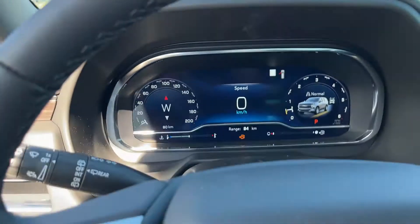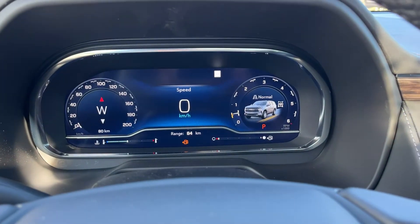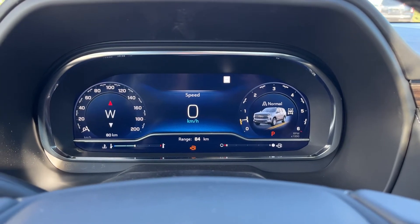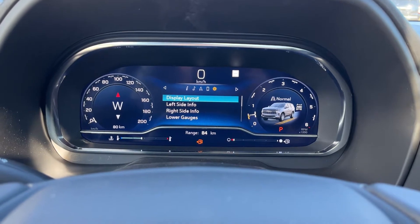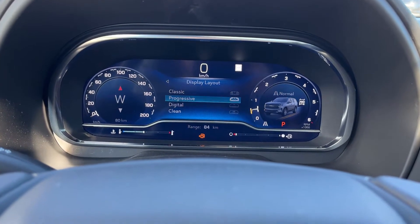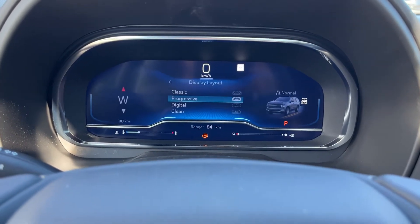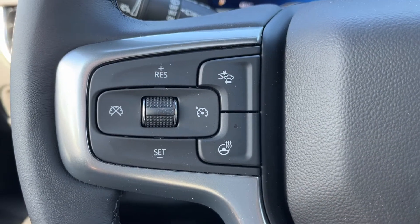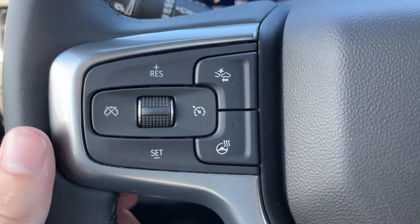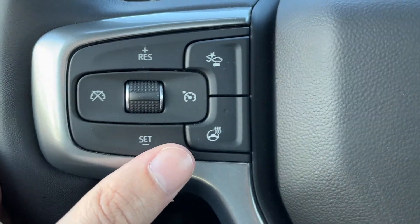Getting into the vehicle and looking above our steering wheel, we have our fully digital display cluster which can be changed around in various different settings. Moving down to the left hand side of the steering wheel, we have all of our cruise settings, forward collision alert, and heated steering wheel.